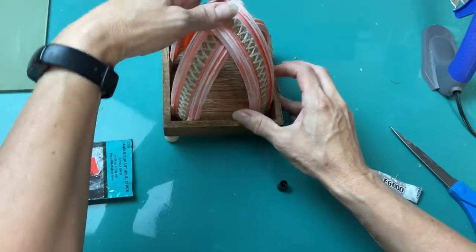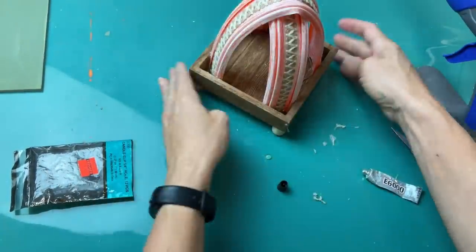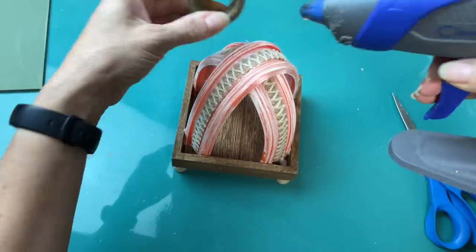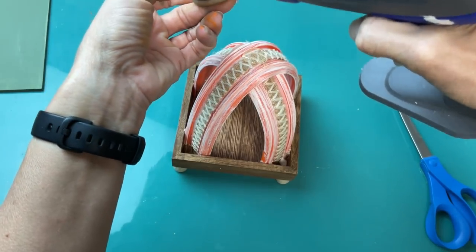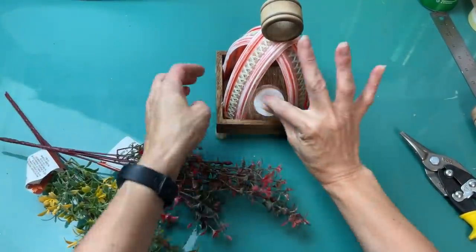Then you can see that second piece that is slightly longer is going to go up and over the opposite two corners and we'll glue that down like we did the first one and let that dry completely. Now there's so many different things you could put at the top of your lantern. I had some of these dark wood napkin rings in my stash from a thrift store so I just decided to glue one of those at the top.